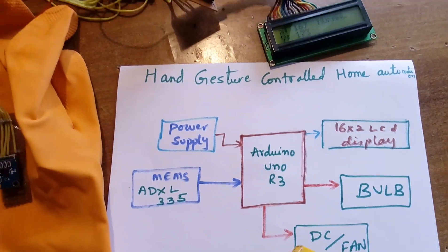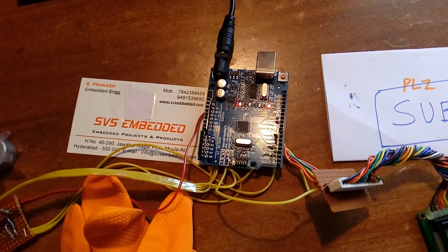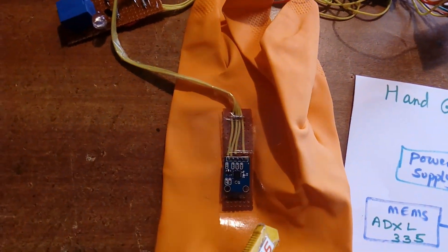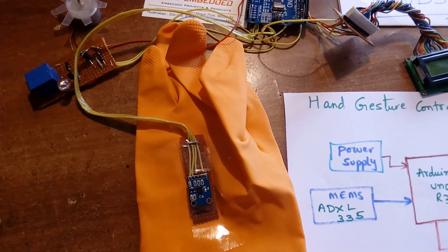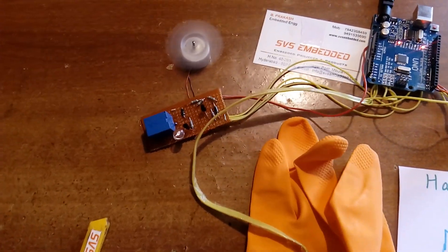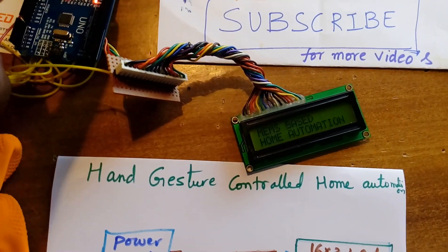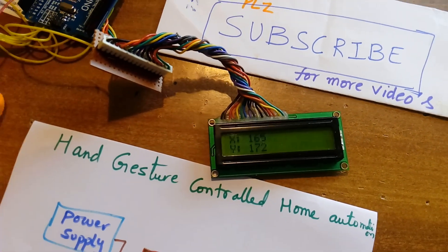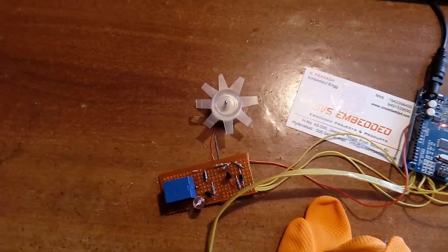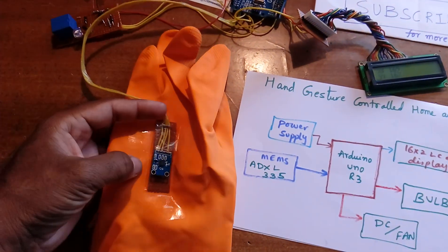This is my hardware. Here I am using an Arduino Uno R3 board with ATmega328, one ADXL335 MEMS accelerometer sensor fixed on the hand glove, one DC fan, a 16x2 LCD display, a relay coil, and an LED. When the glove is tilted down, the Y-axis data decreases and the fan turns on.